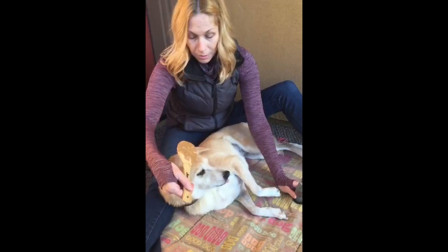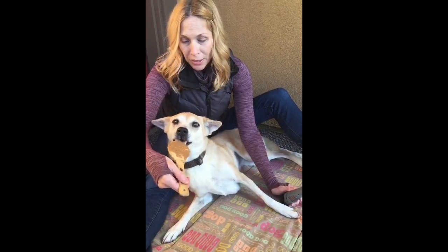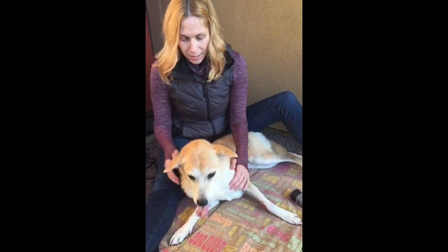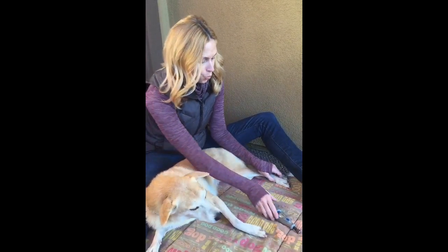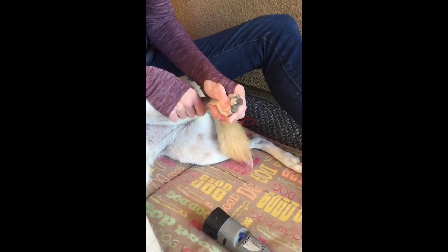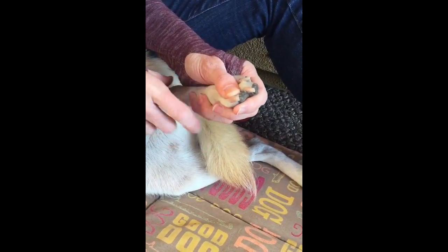I'm just going to turn it on. You can see she stopped licking as soon as it turned on — she's predicting what's going to happen. So I'm going to set the Dremel to the side. We're going to start with the back of her paws — this is the easiest place to start. Sometimes the front paws can be a little more sensitive, mostly in our dog. I can see through her nails — she's got all clear nails — and you can see right where the quick is. That's what I don't want to hit.